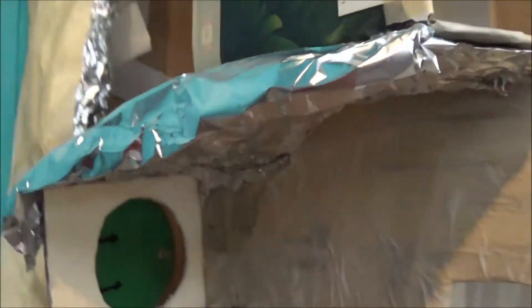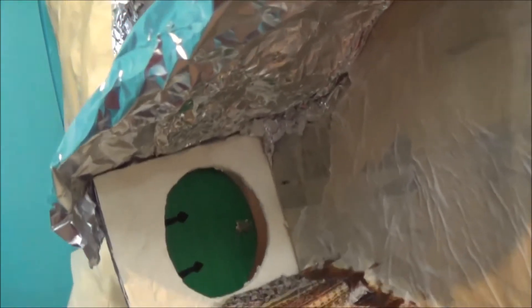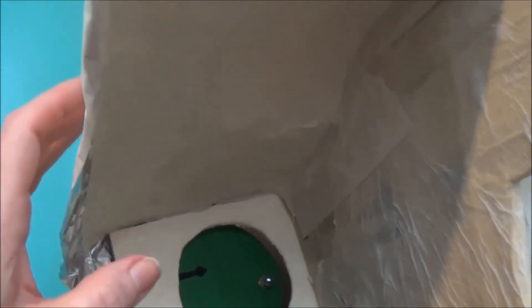I've got my ceiling attached and now I'm going to cover it all with masking tape. All the masking tape has been applied — up here as well and back here. Even though we're not going to see this part, I still want to cover it and add to the strength of the ceiling.